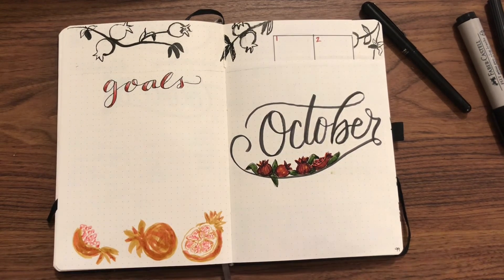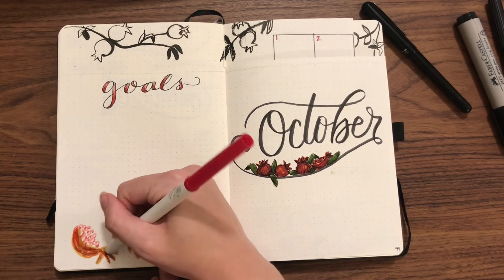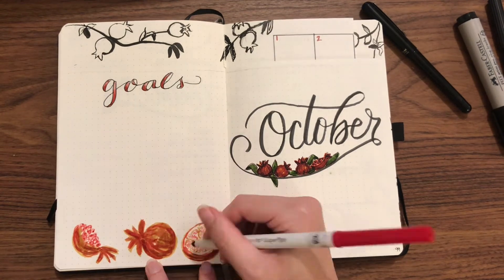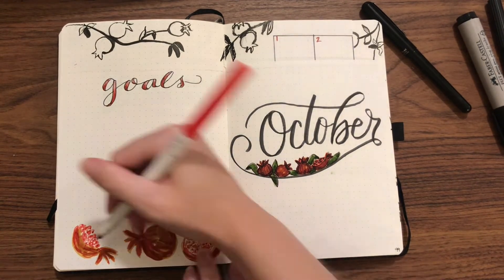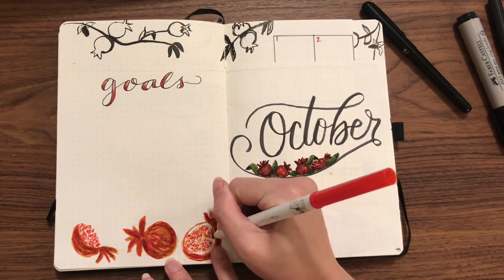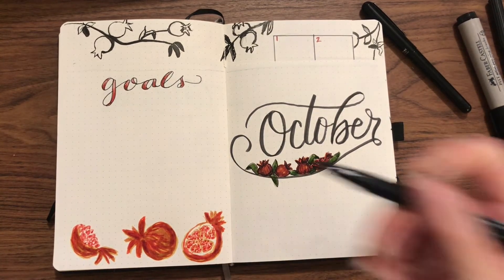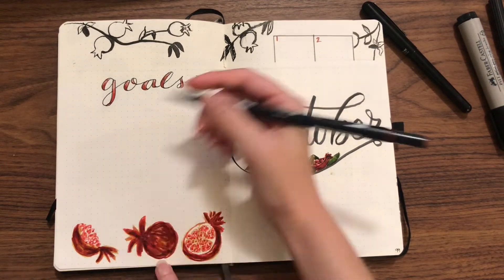I don't have any pencil lines here — I'm just sketching directly with the marker. I think that worked really well to keep my pomegranates both loose and sketchy but also with that richness and juicy sort of feeling to them.